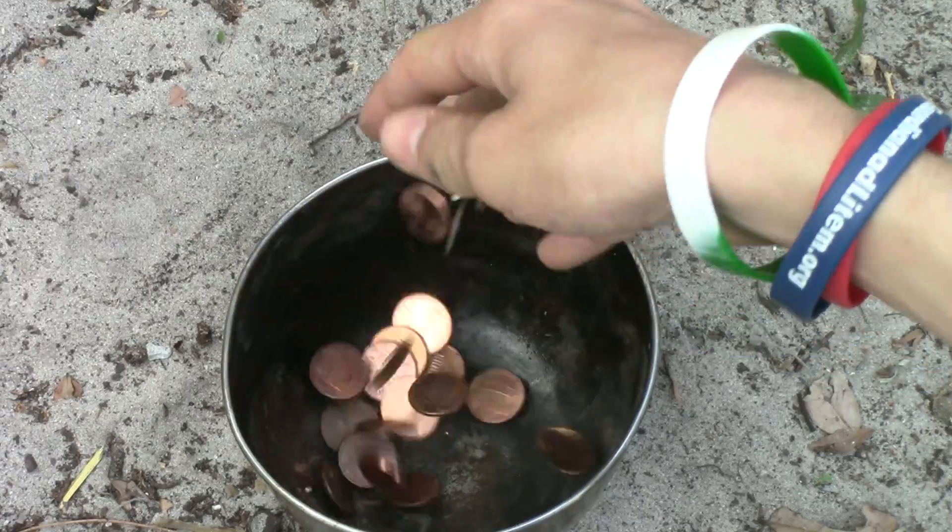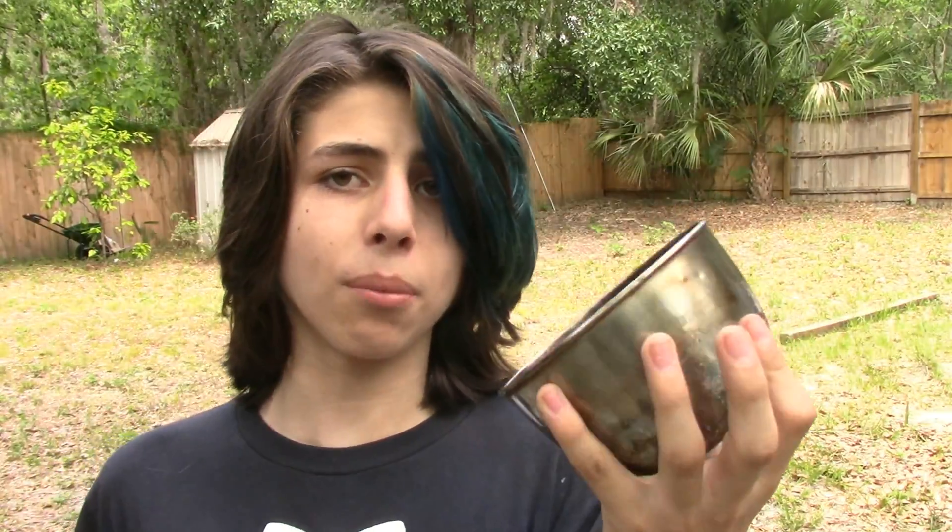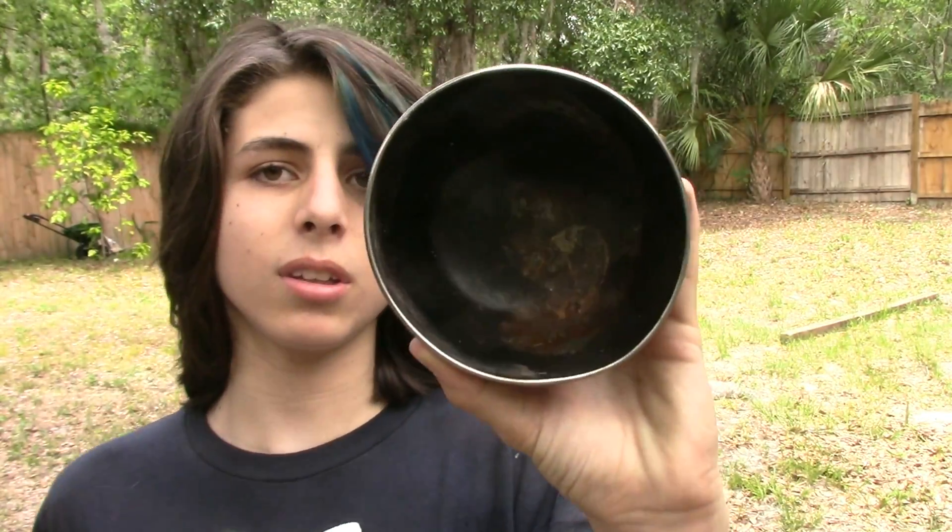Before you can start melting, there are a few more things you're going to need. One is some form of crucible — something you can melt your metals in. I'm using this old steel bowl right here; it works just fine for me every time. It's really beat up on the inside, but just make sure it's made of steel or graphite — something that will not melt.